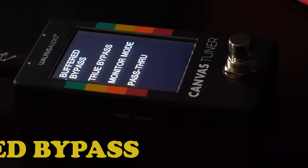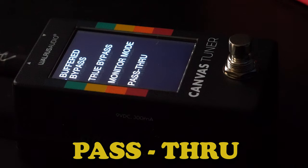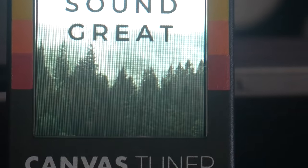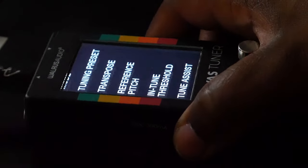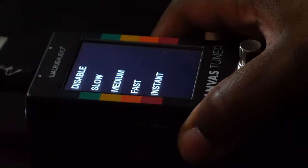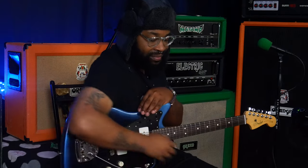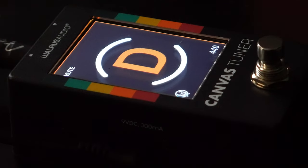Also included in this is four different bypass modes: buffered bypass, true bypass, monitor mode, and pass through. Another cool feature is the tune assist, which allows for faster tuning from one string to the next. Let's go with instant — when it's in tune, it lights up. You see the little square around it, it just lit up.